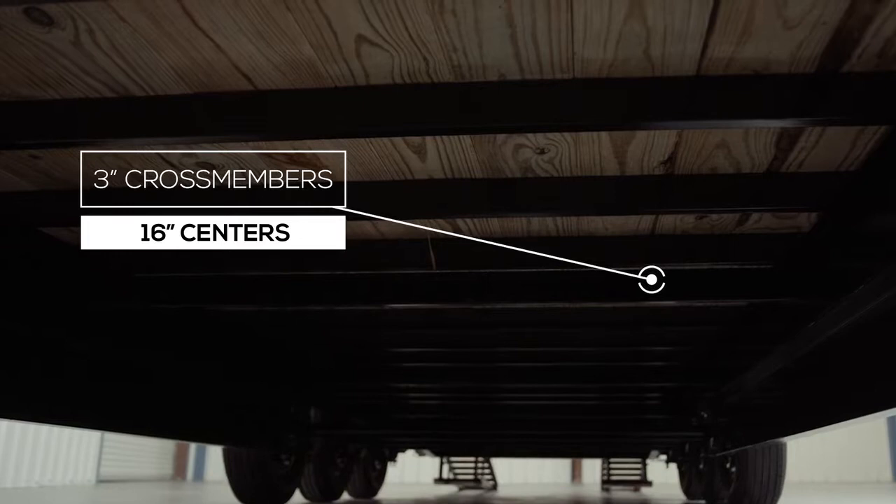The crossmembers are 3-inch channel on 16-inch centers under the deck. Some other trailers this size use angle iron for the crossmembers and put them on wider spacing, but we feel with our crossmember configuration there is plenty of support for varying loads.